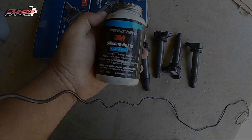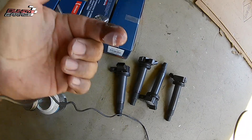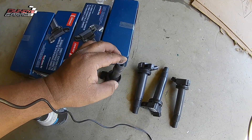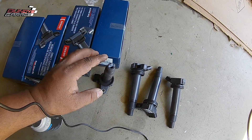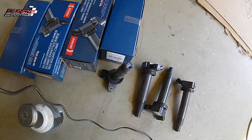If someone is recommending that you change out all your coil packs — your ignition coils — if you can afford it, do it. If you can't and you've got to pinch pennies and just change out that one coil pack, then change out that one. But like I said, if you can afford it, go ahead and change out all of them.